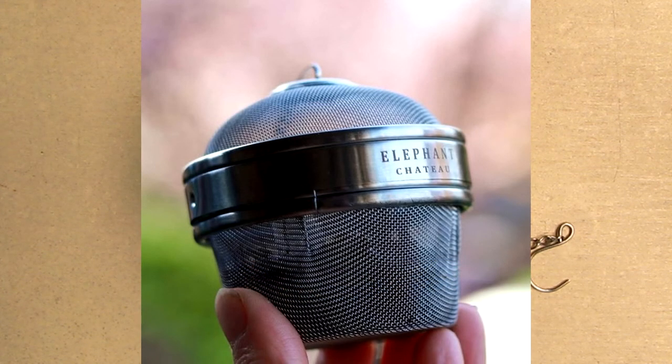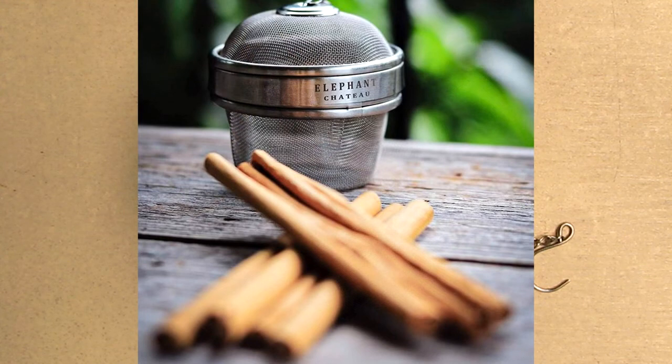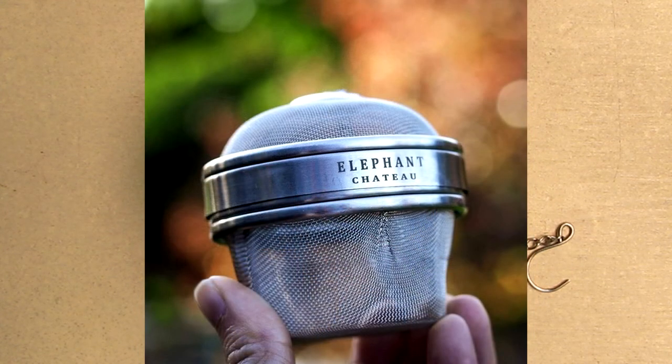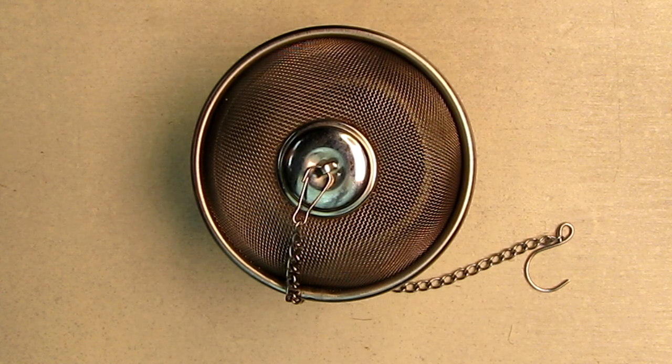It's the perfect infuser, ball and fine mesh steeper, tea and spice drainer, stainless steel large bowl. You can use loose leaf tea bags or spices. It has a 7-inch long removable metal chain and hook. It has a twist-off lid that keeps tea and spices secure without leakage.